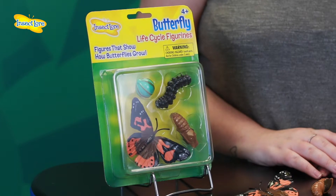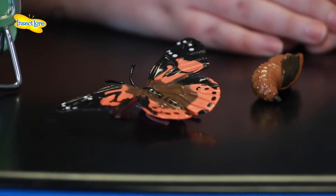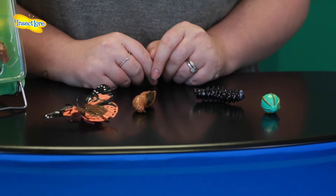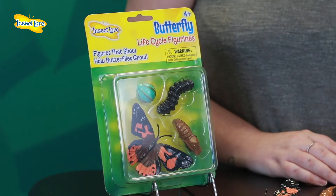The Painted Lady Butterfly Lifecycle Stages are a fantastic learning tool that can be used both alongside any of our live butterfly kits and also as a standalone product. The figures are oversized for little hands and made of durable flexible plastic. Each piece measures between two and a half to eleven centimeters in length. We recommend all of our stages for ages four and up.